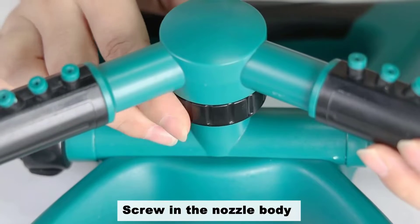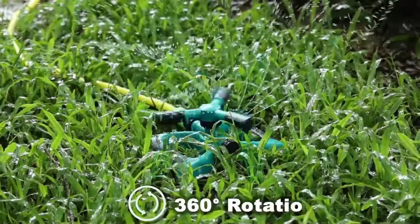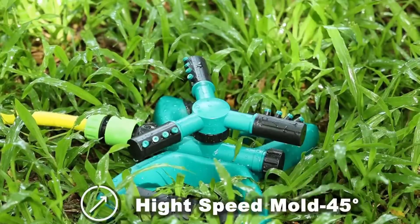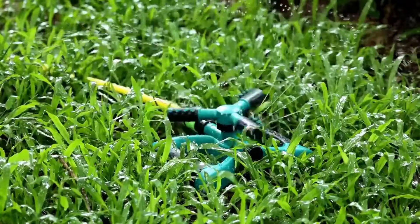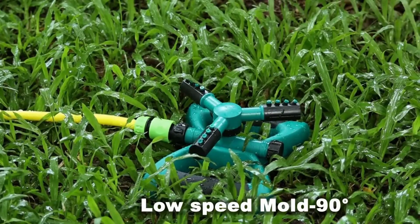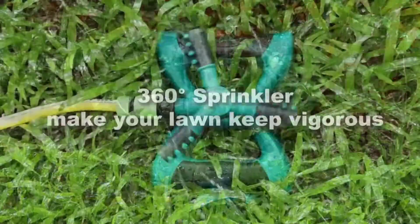This garden lawn sprinkler uses a water conservation design that sprays evenly to make full use of water resources. It rotates 360 degrees for spraying without water clogging, which can better water the lawn without over-spraying. The irrigation system is made of high-quality thick ABS material equipped with TPR encapsulated sides, and it is super easy to use, taking seconds to complete the installation.